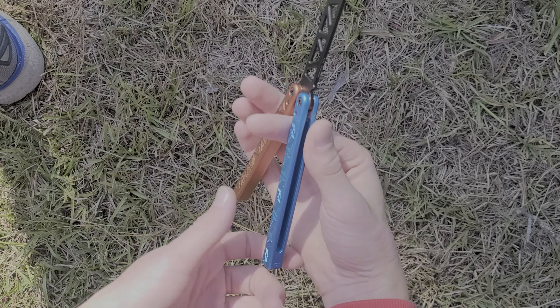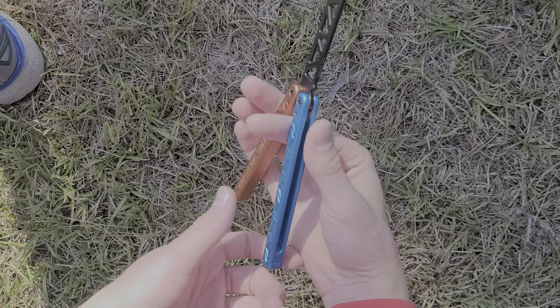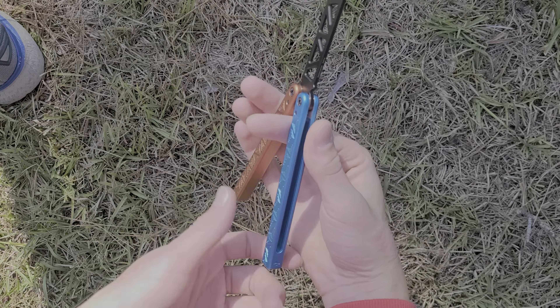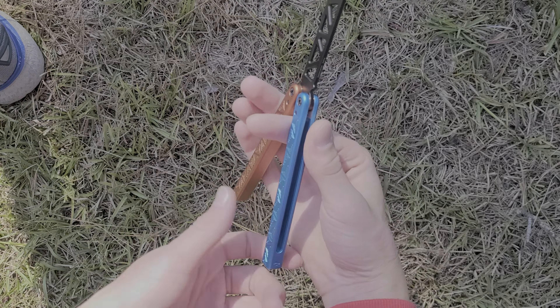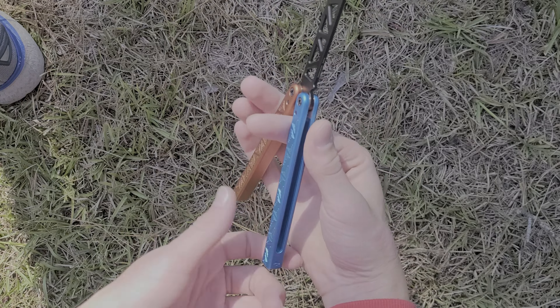Then take your index finger, put it on top, throw the right handle up, and as you're doing it let go with all your other fingers. Spin it around until the blade is kind of pointing toward you or kind of pointing down. Then grab with all your other fingers and slide your index finger out.